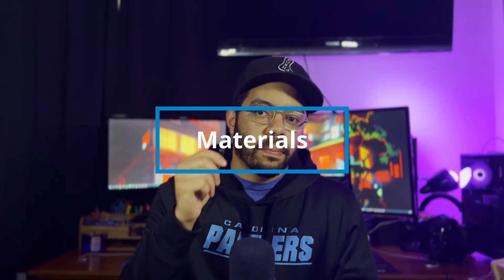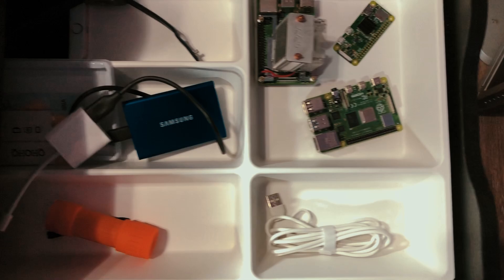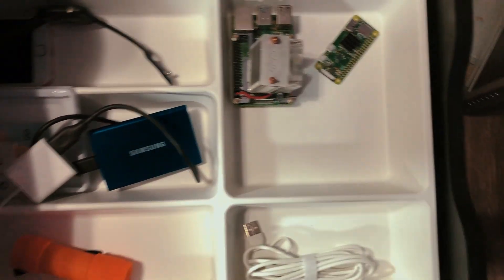We're going to need an SD card big enough to hold your operating system. I have a 16 gig one that I'm going to use for this project. You're going to need something to store your media on. For me, I'm using an old laptop drive — an old one terabyte drive I pulled out of an old laptop. And of course, we're going to need a computer. For me, I'm using a Raspberry Pi 4. The guide I'm specifically going to be using is for the Raspberry Pi 4, but it will translate into other Linux distributions as well.